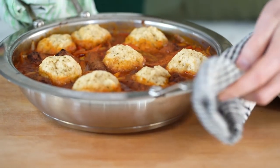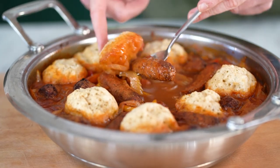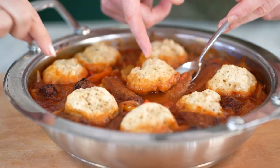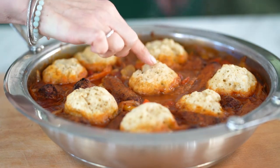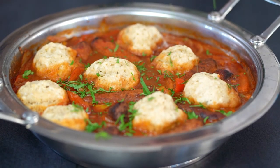Oh look at that! Those dumplings look lovely — they've cooked nicely, almost doubled in size, and they've soaked up that lovely juice from underneath. It's a great way of adding texture to your dumplings, steaming and then putting them in the oven.